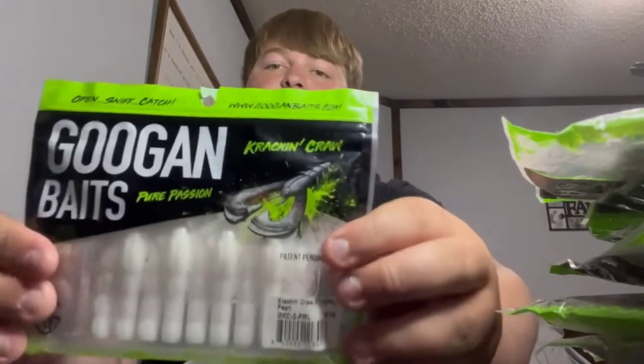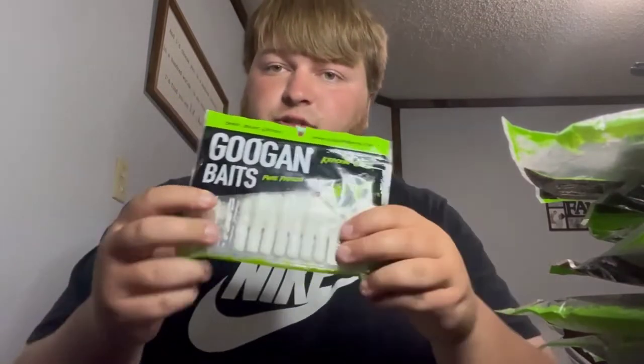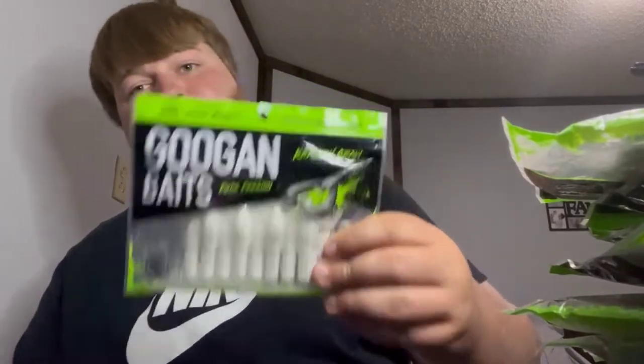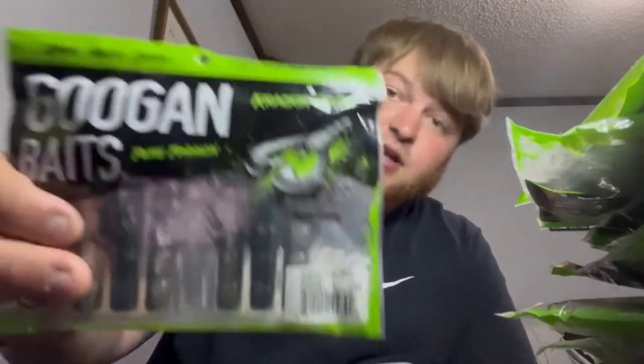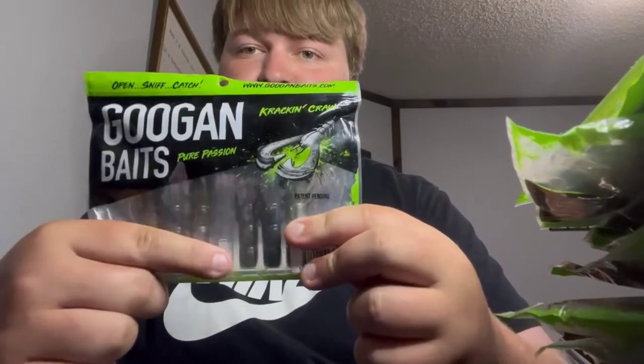Here we got the white craws — I haven't got a chance to use these yet. I'd like to wait for springtime, you know, on beds. But I have used one — it's a nice trailer, you can also Texas rig it, whatever you want to do. Hopefully it gets bites. Then we got some more black and blue, blue flake crack-n-crawls.